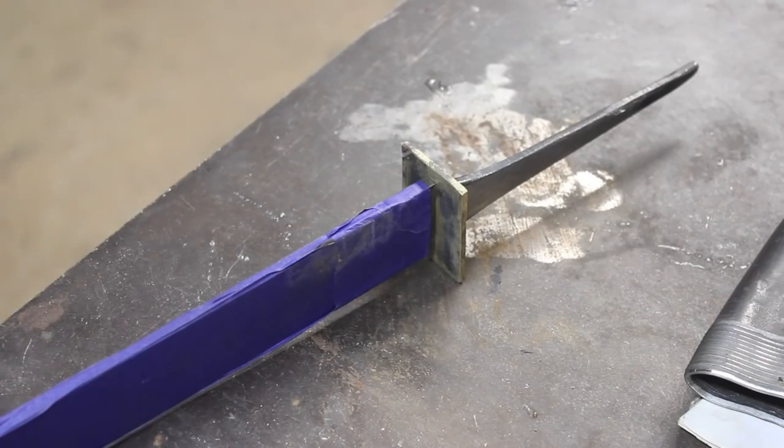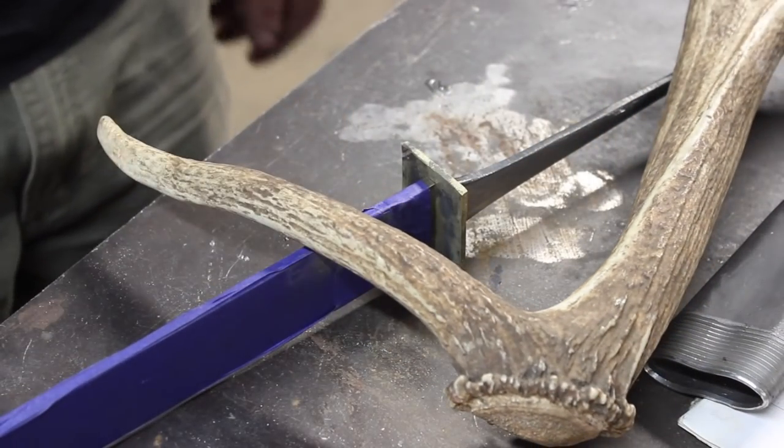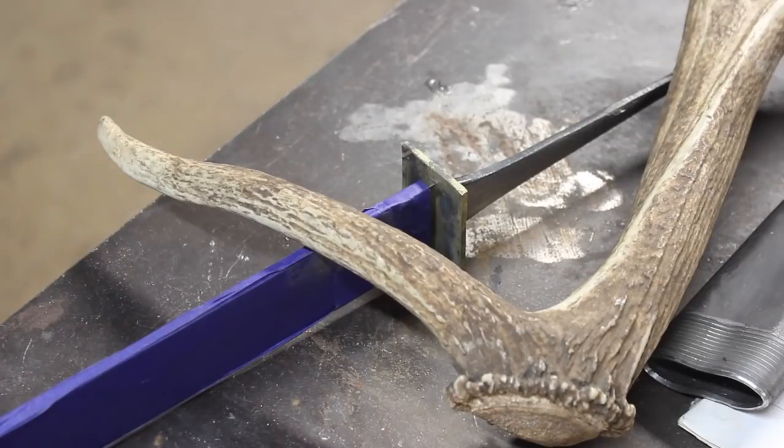There's our brass plate fit to the tang, ready to go. And here's a piece of elk antler. We're not just going to be sticking a handle on this sax — it's going to be a little more involved than that. So make sure you come back for the third video, the final installment. You'll be able to see this thing in all of its glory. As always, thanks for watching, and we'll see you on the next video.